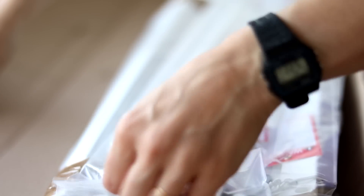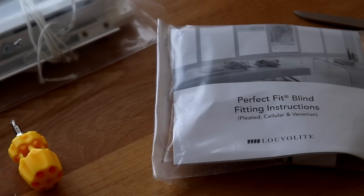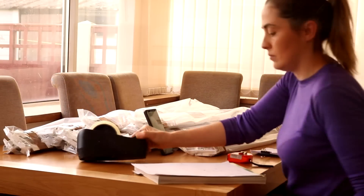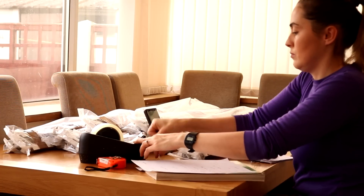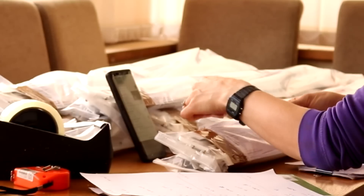One problem I did face is that I couldn't find instructions in the box anywhere. I'll fast forward to say that I did find them in my very last pack of blinds, but they're so straightforward to fit I never really had any issues. Because all the blinds have the measurements attached to them, I took a moment to number all the blinds to correlate to each window on my drawing, to make life easier.